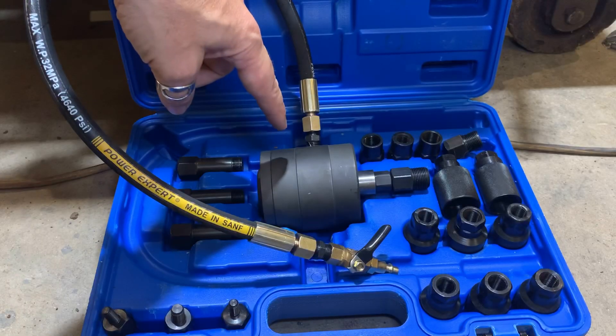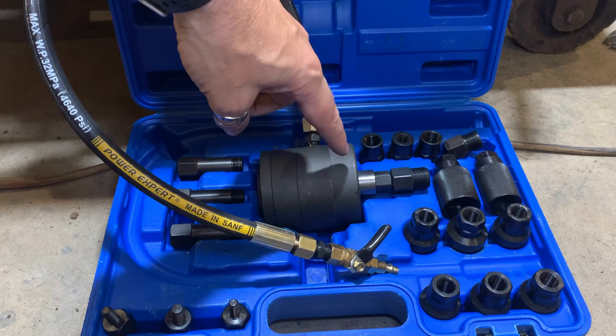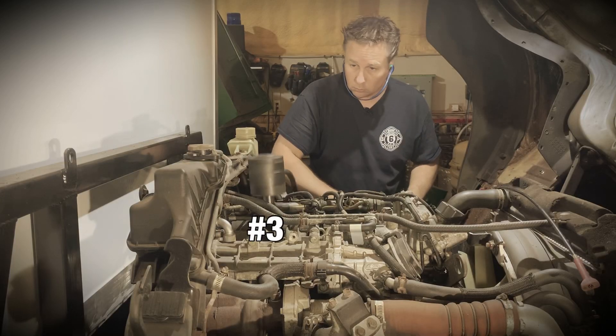The injector removal tool moves a large heavy weight up and down. The resulting inertia of the upward movement and stop pulls on the injector. But the adapter that I made had a bolt going through it and there was looseness there. And that meant that all the inertia was going into the bolt, which is why it sheared. I did a little bit of head scratching and I redesigned it.